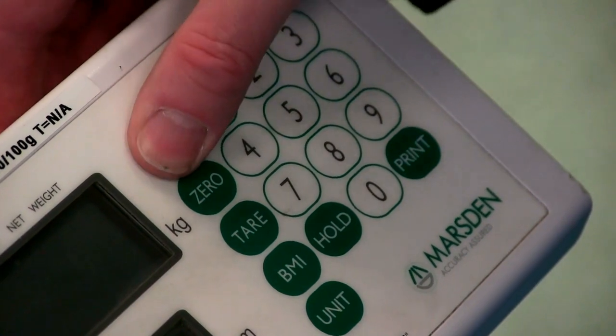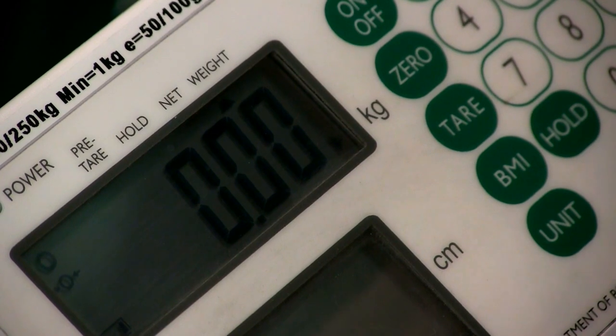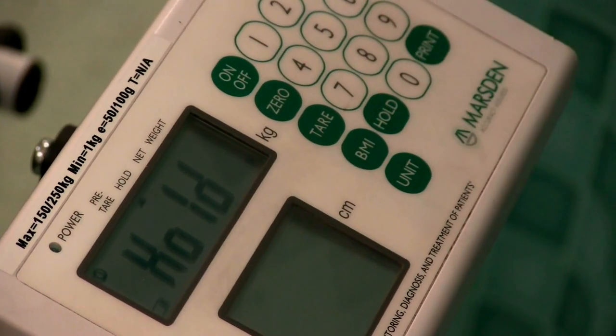So let's see how the M200 works. Simply press the on/off switch, wait for the digits to settle and when you've got the row of zeros the scale is ready to use. You can either press the hold button before or after the patient is in the chair.